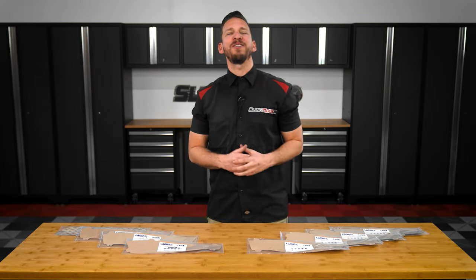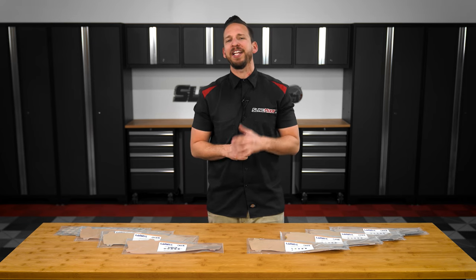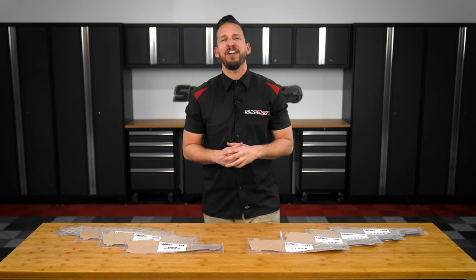Welcome back Spyder owners. Brandon here with SlingMods.com, and today we have our Laminix pre-cut headlight lens covers for the Can-Am Spyder F3.